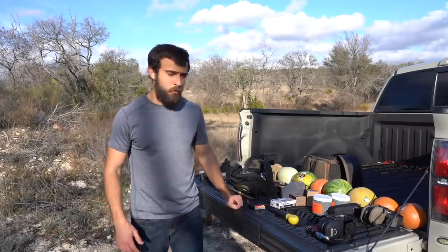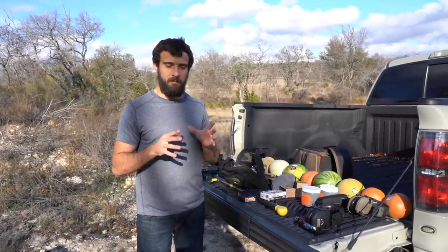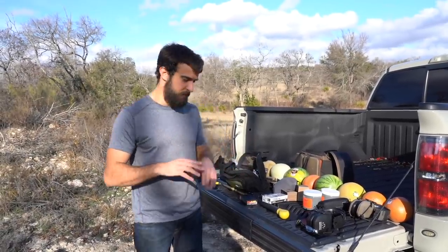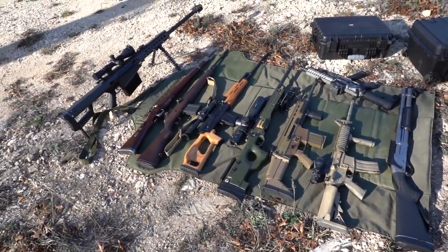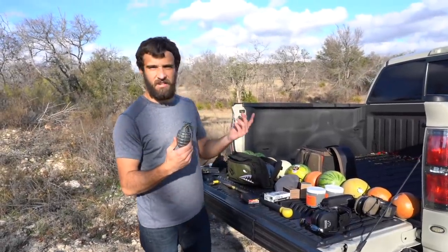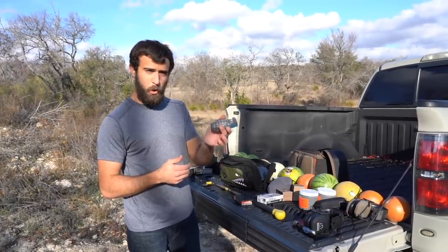Hey, what's going on guys, Brandon here with Texas Plinking. I'm shooting this video late December but uploading it as the first video for 2020, so we're starting out pretty exciting. As the title suggests, it's a fun video where we work up and ramp up with calibers and show off a lot of guns.